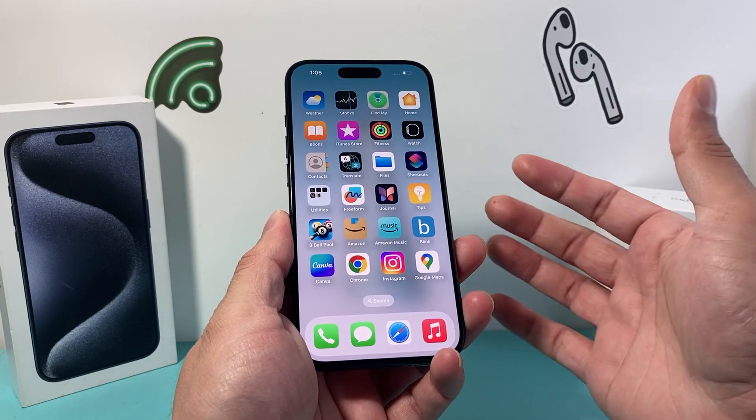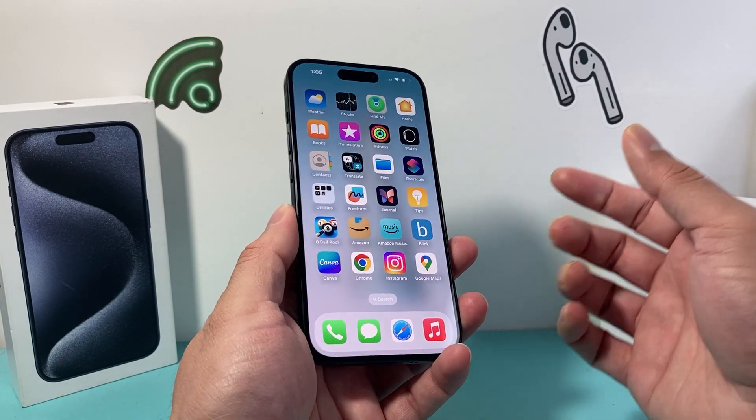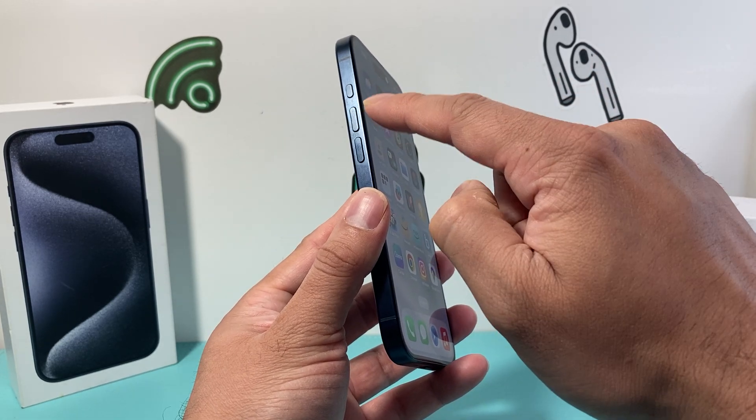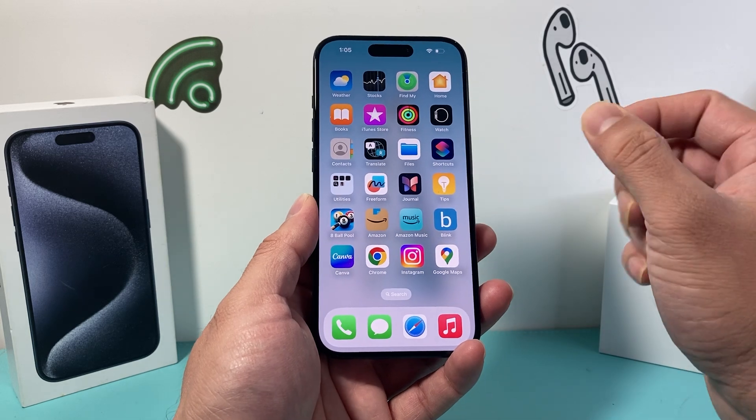Now let's say you did this and it doesn't work. You want to try it a few times to get the hang of it. Sometimes you may not get it to work the right way, so just keep on doing that volume up, volume down one after another and hold on to that side button.